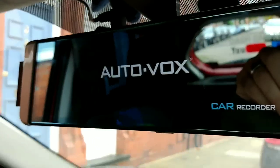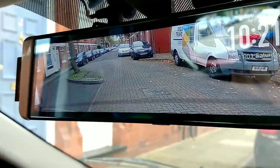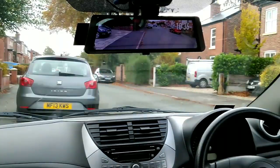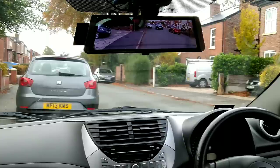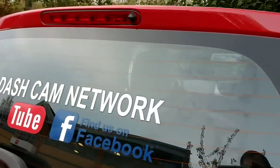There you have it — that's my review of the AutoVox X1 Streaming Mirror Dash Cam. I thought it was an extremely well put-together dash cam and the quality is extremely high. It's a dash cam that I'd want to use. If you want to purchase it, have a look at the description box below and I'll give you links there. Thanks for watching and don't forget to subscribe.